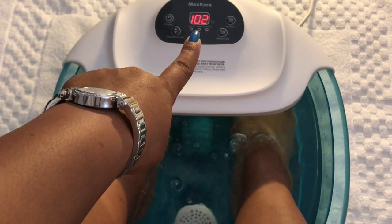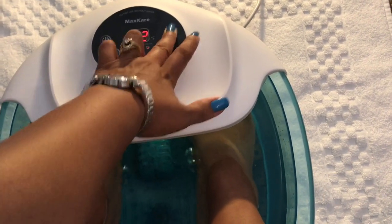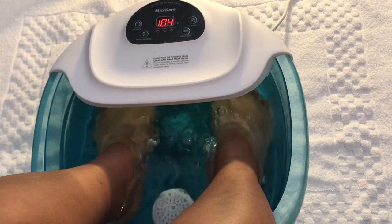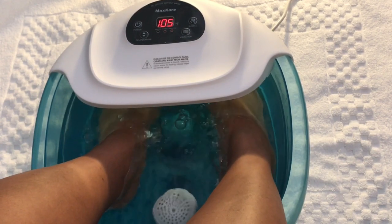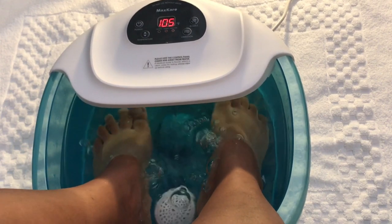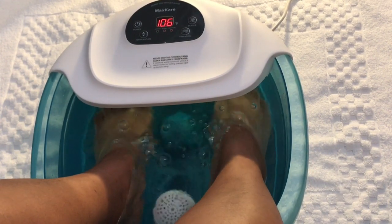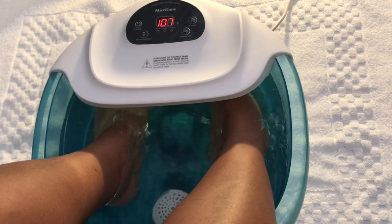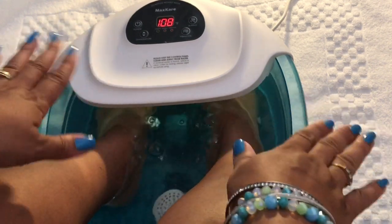It fluctuates a little bit as it's setting itself up. At any time you can stop the bubbles and restart them, or stop the vibration and start it back — just push the button. It's going up in temperature and it just eases up. It feels so good. Here you see me just rolling my feet back and forth with the roller. You can take the rollers out if you want to, but they help with a good foot massage. I'm at 107 right now — 108 is perfect for me.